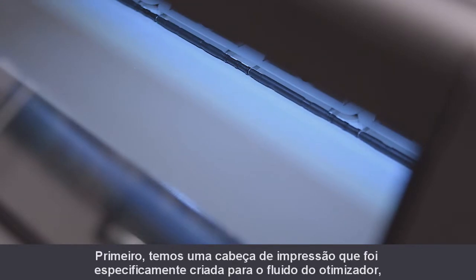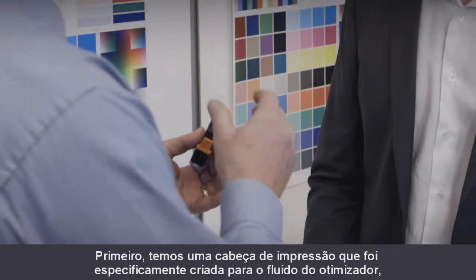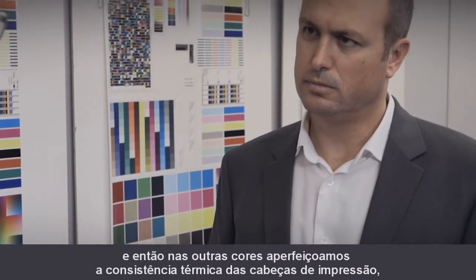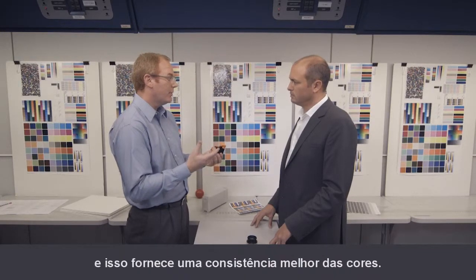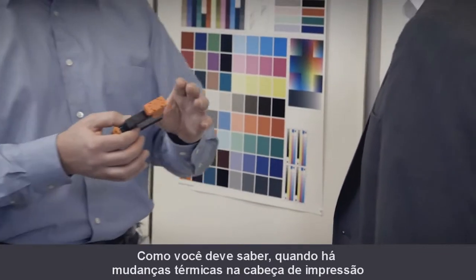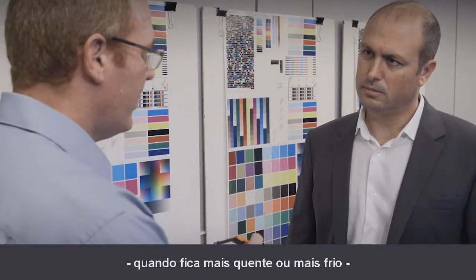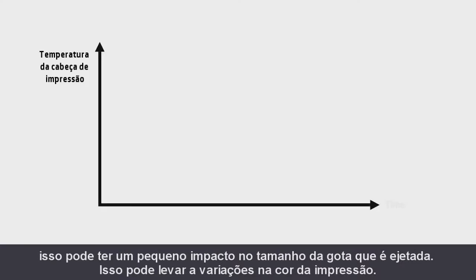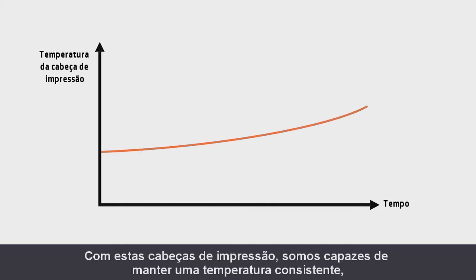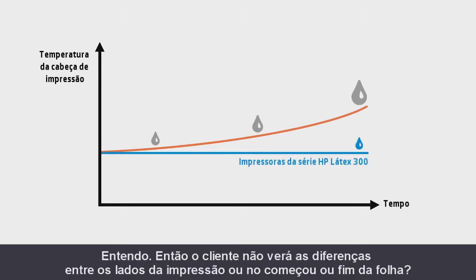Is there anything new in the print head? Yes. First, we have a print head created specifically for the optimizer fluid. And then for the other colors, we have improved the thermal consistency of the print heads, which gives greater color consistency. When there are thermal changes in the print head — when it gets hotter or colder — this can have a small effect on the size of the drop ejected, leading to color variations. With these print heads, we are able to maintain consistent temperature, which gives us greater color consistency.